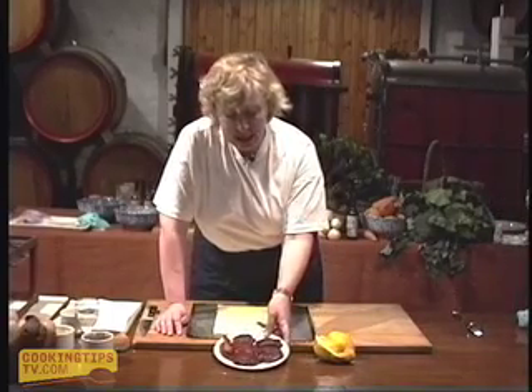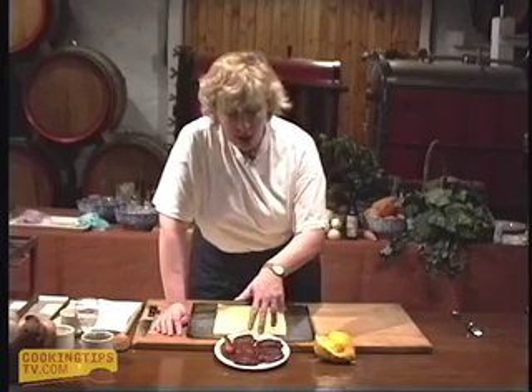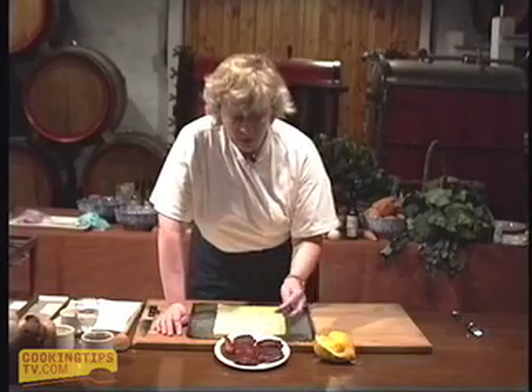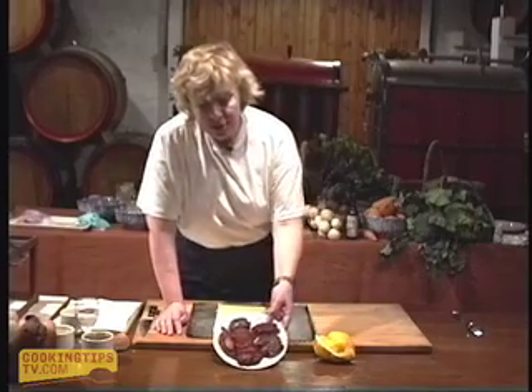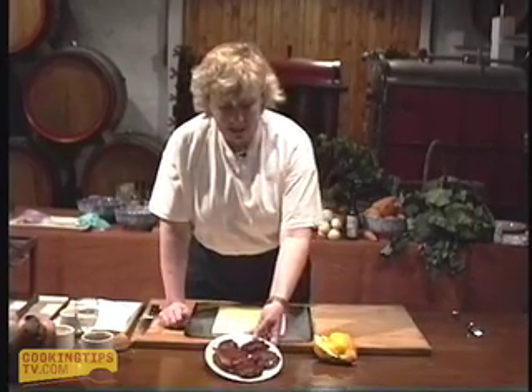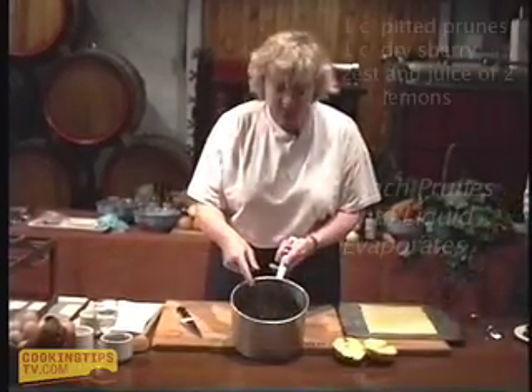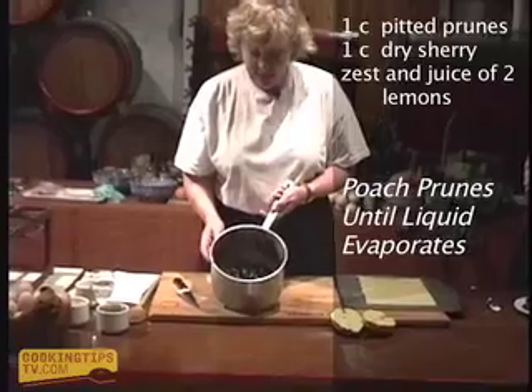If I were using young quinces I would have left the skin on, but these are the old quinces right at the very end. After they've cooked — and not before, after — I've taken the peel off and the core out and just cut them up in quarters as you might do with apples, and then made slices out of them.